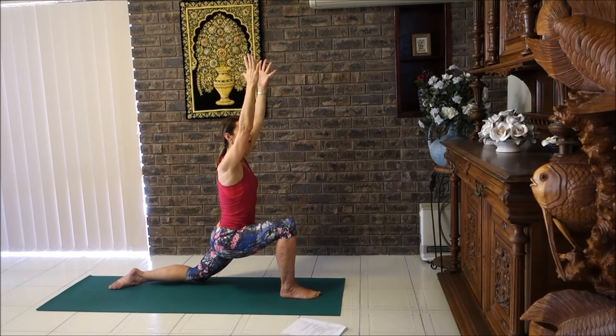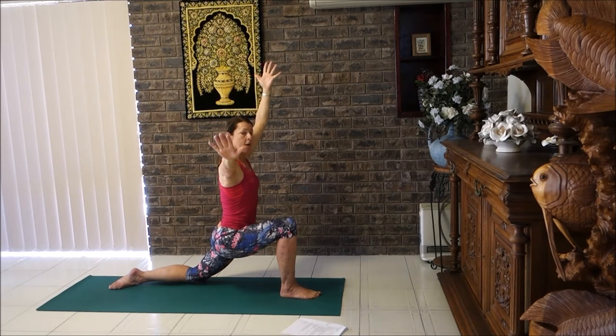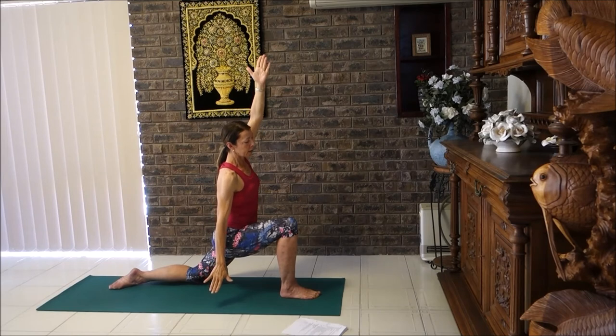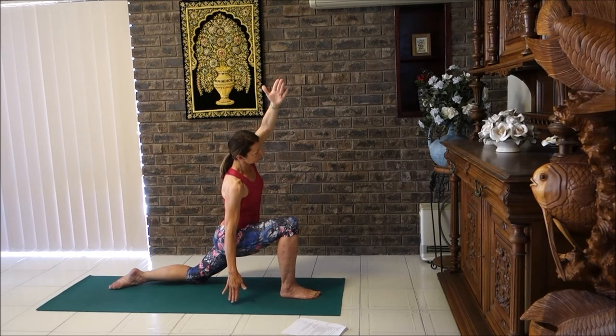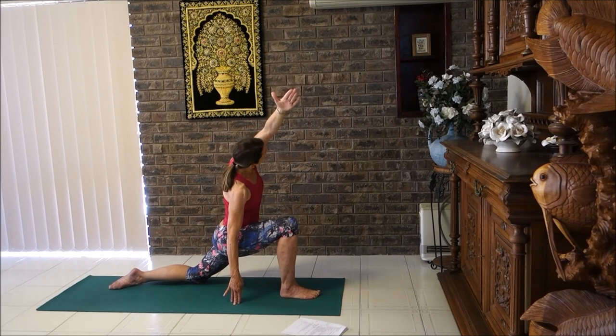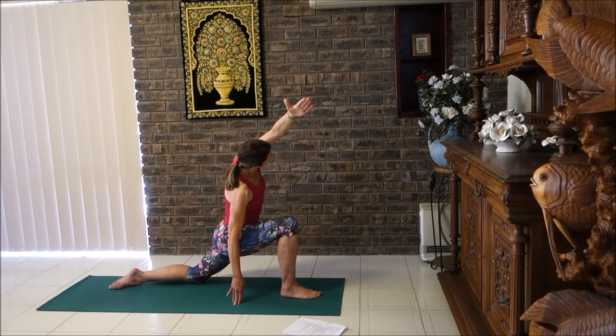Rotate your left hand out to the side, float it down and lean to the left. You can take your left elbow up on your knee if that's more comfortable, otherwise let your fingers head down towards the floor. You can gaze upwards but if you have high blood pressure just look downwards. Breathe into the side of the body.